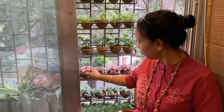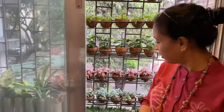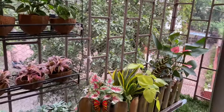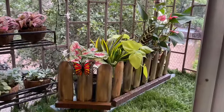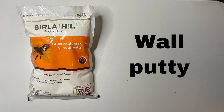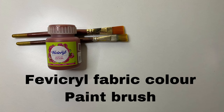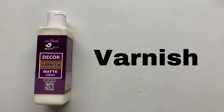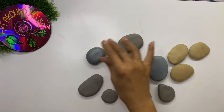Hello everyone, welcome to Art Around House. I am Kalla Purnuri. In today's video we will make river stones for ourselves, which are not easily available for everyone nowadays. First let's see the materials required.